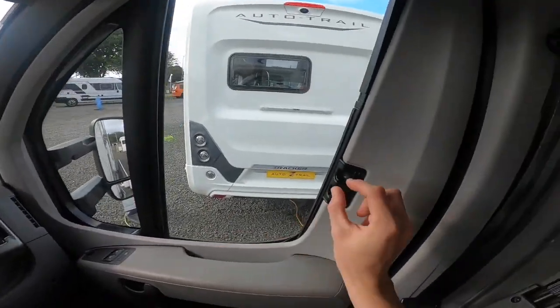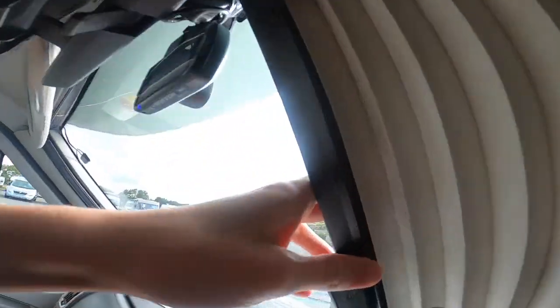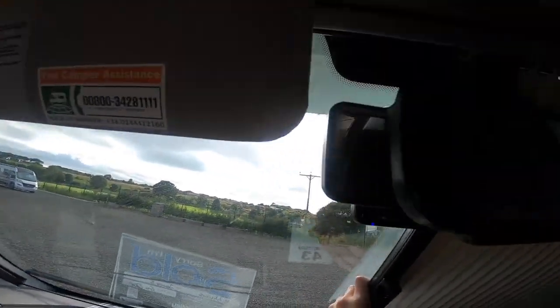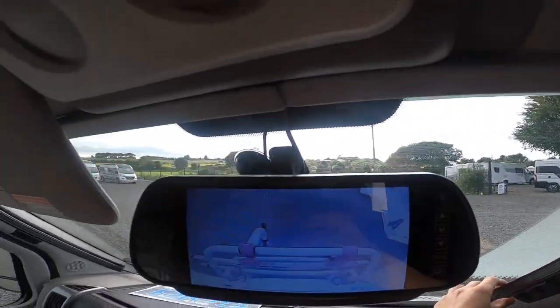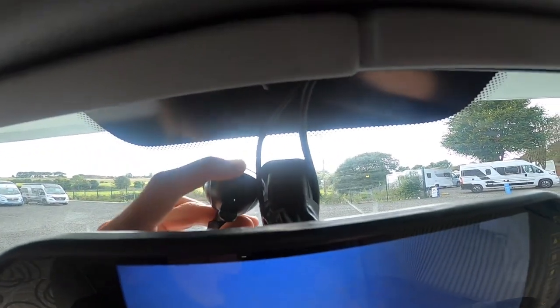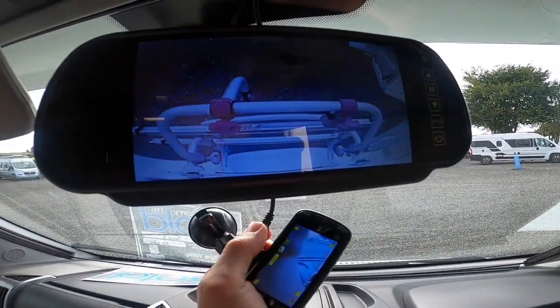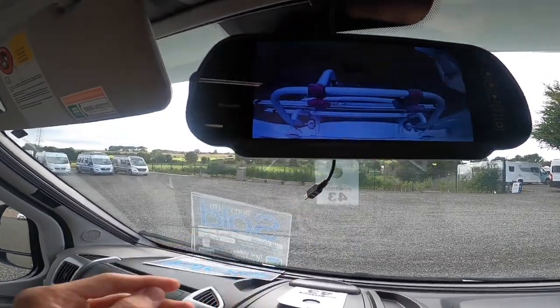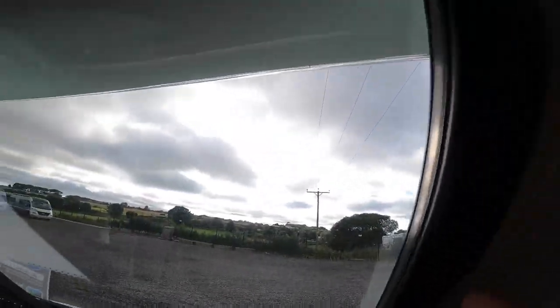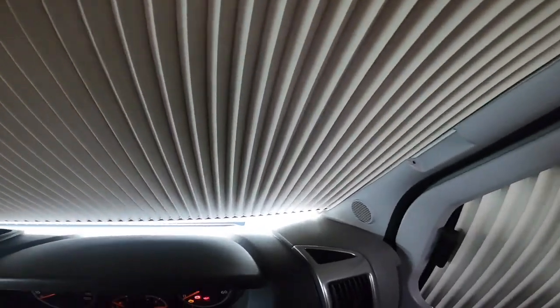Remis cab blinds on the whole cab — pinch and slide out to black out the passenger and driver doors. This model is fitted with a dash cam so you will have to remove that — simply pull it off and disconnect the cable, store that away and you'll be able to pull this other blind out. They'll meet in the middle and that will black out the whole cab on an evening.